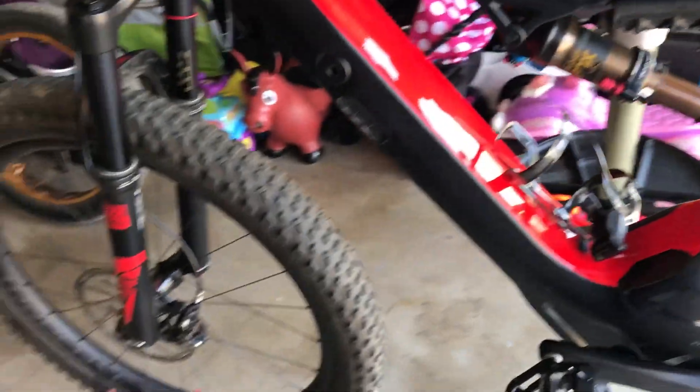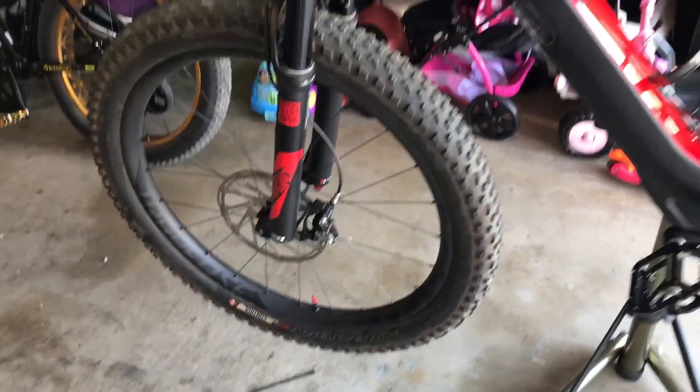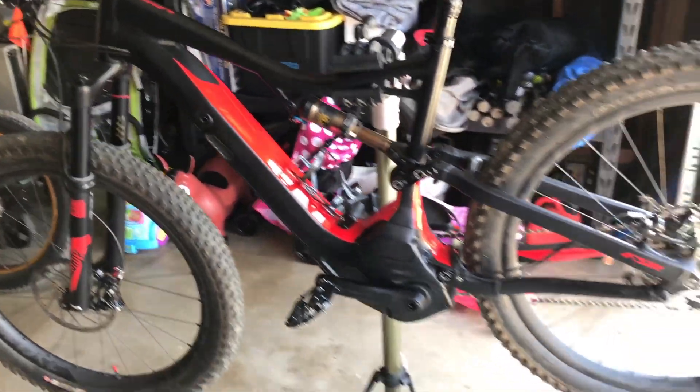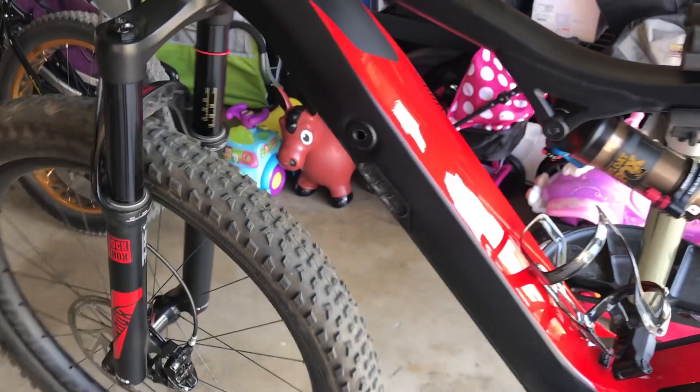I want to retrofit the switch on my 2016. I did some research online and talked to Specialized at the bike shop, and found out it was possible on 2016 and 2017 models. They weren't sure at first until they consulted Specialized, but it's pretty straightforward.